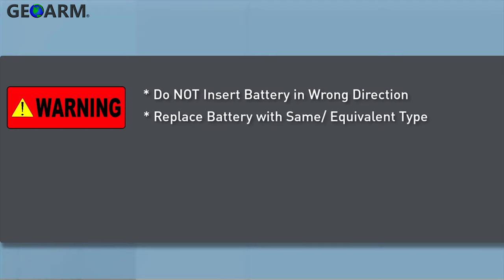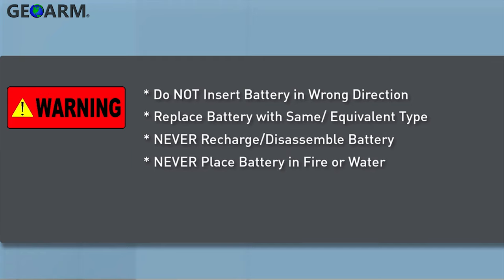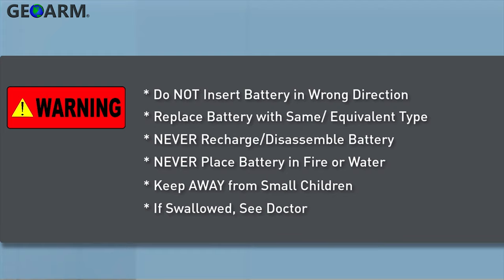Always replace the battery with the same or equivalent type. Never recharge or disassemble the battery. Never place the battery in fire or water. Always keep batteries away from small children. If batteries are swallowed, promptly see a doctor.